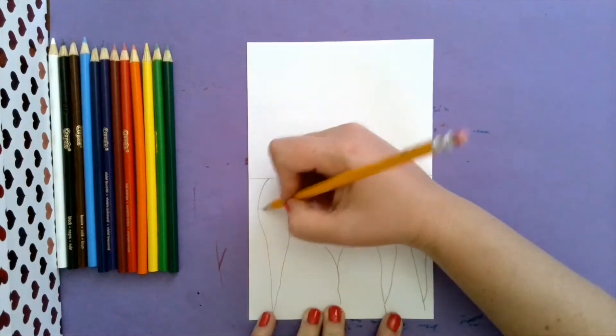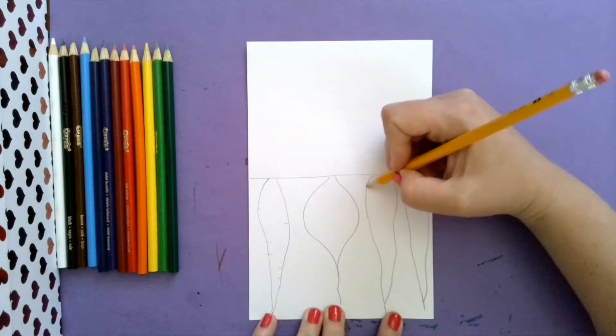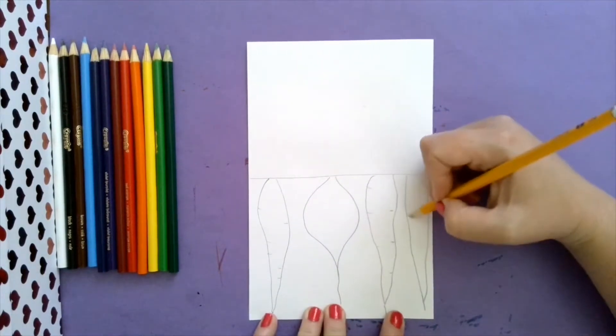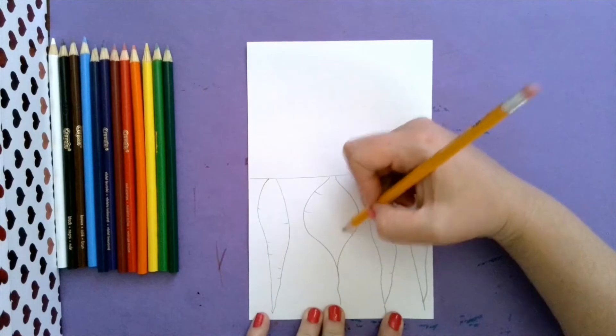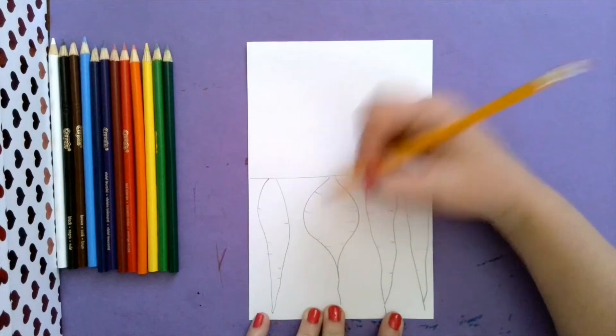We can add some of our carrot details - these are the lines on our carrots. And then beets also have those same sort of lines growing, getting bigger in the dirt.